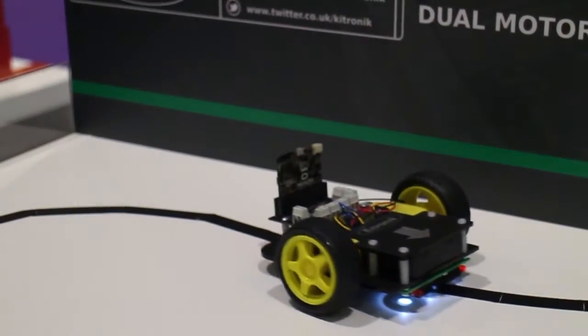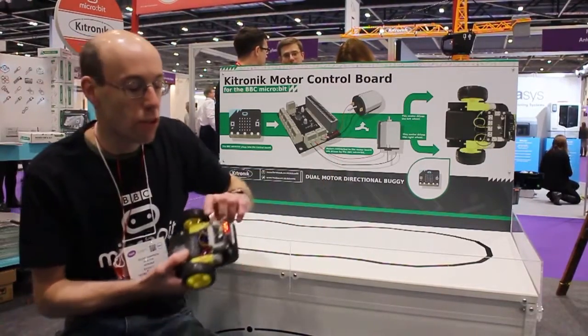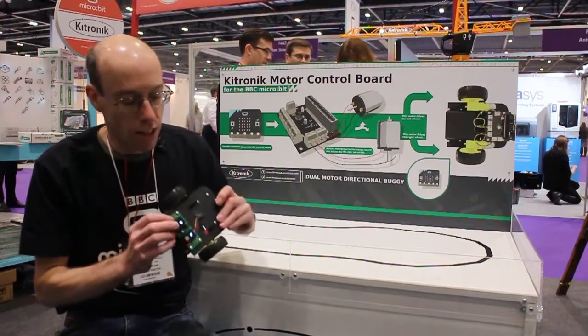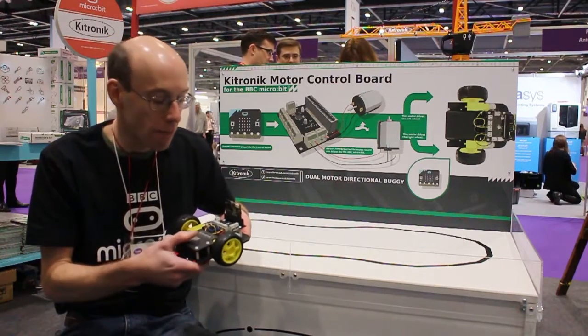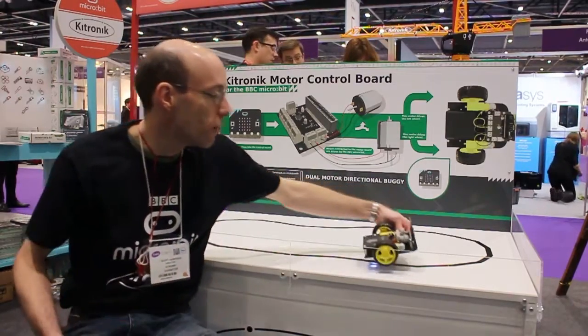Here we have the line-following robot. What we've got is a Kitronic motor controller board and a line-following board on a little buggy. It's controlled by the microbit; it detects the lines and is able to follow them.